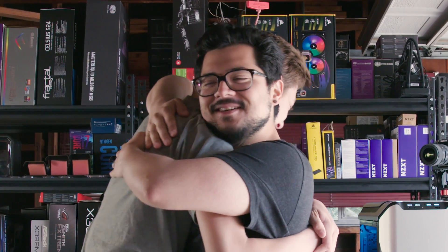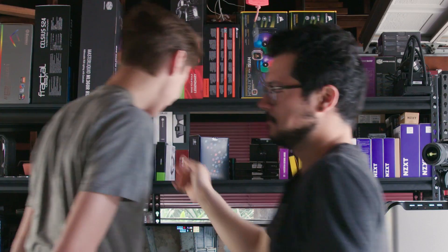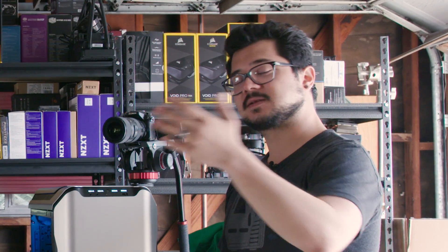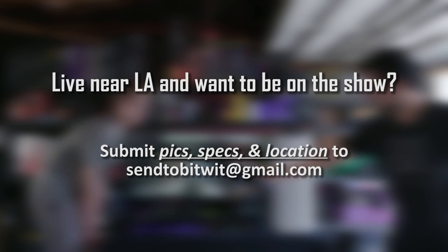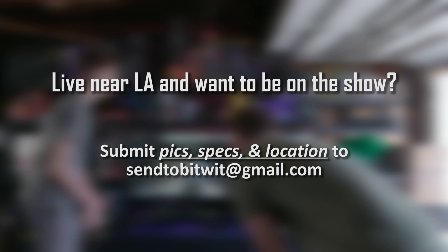That's going to do it for now, guys. Make sure you toss a like on the video if you enjoyed it, get subscribed for more tech stuff coming at you really soon, and I will see you in the next video.